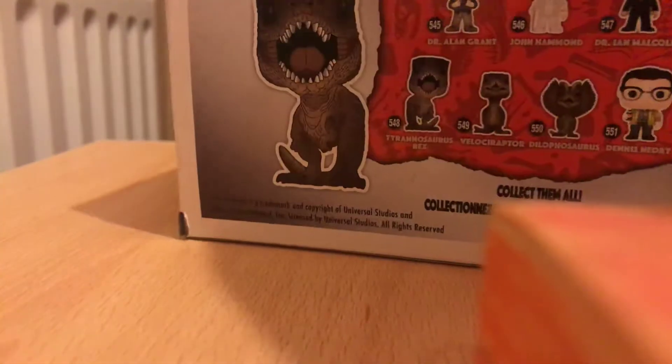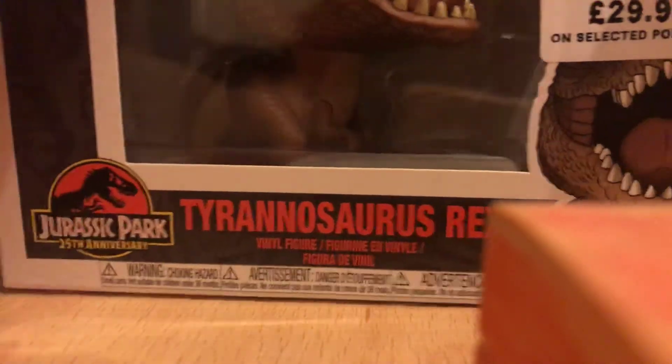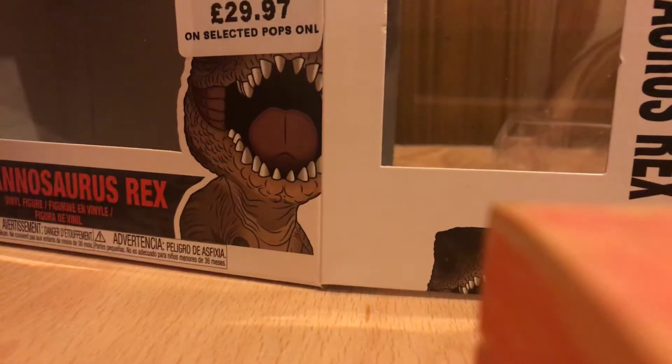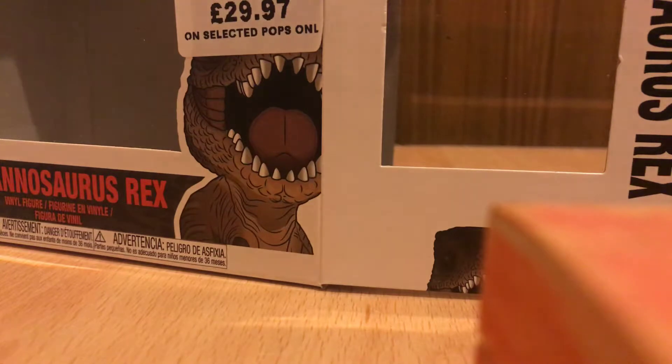Hey, this is Louis Albert and today I'm reviewing the Funko Pop of Tyrannosaurus Rex from Jurassic World. He does come with a figure stand, which is kind of cool — because he has very widely spread feet.